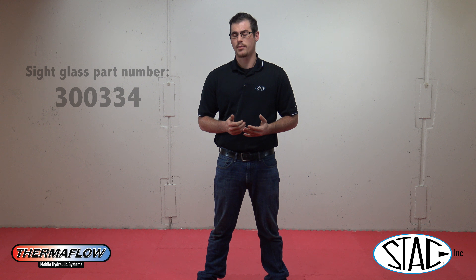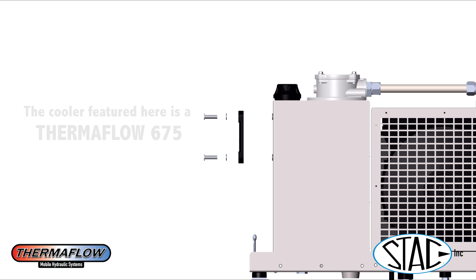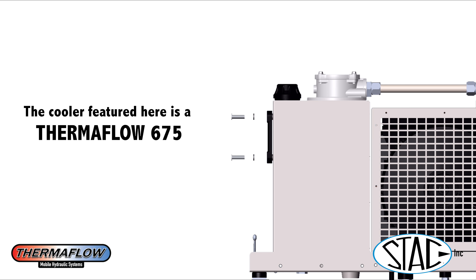After you grab your new one, which is part number 30334, you're going to put them right back in that same order: the two gaskets, the sight glass itself, the other two gaskets, and then the bolts.